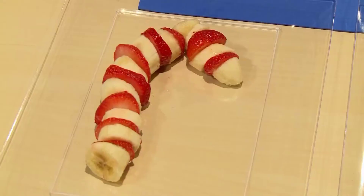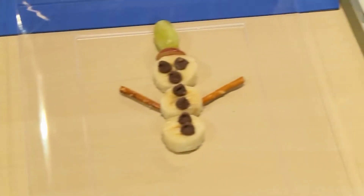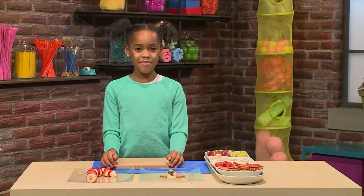I made yummy holiday fruit snacks. I made a candy cane and a snowman pop. I'm going to show you how to make them so you can play too. I love playing with my food.